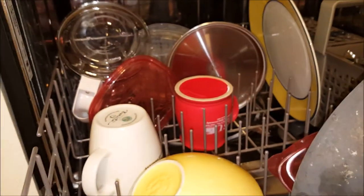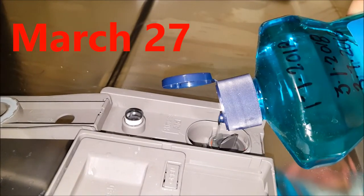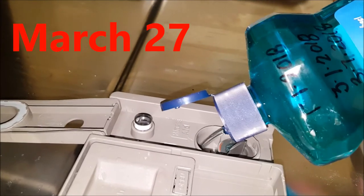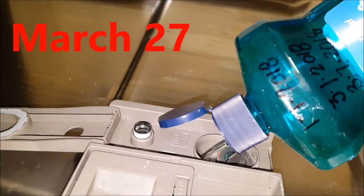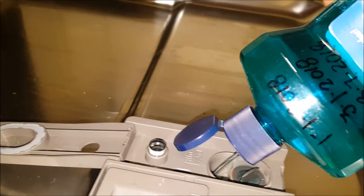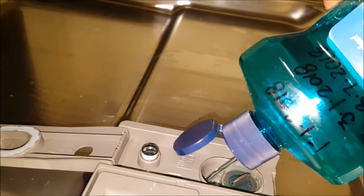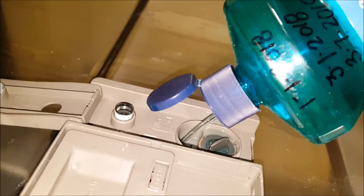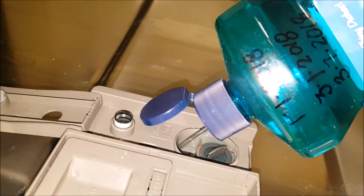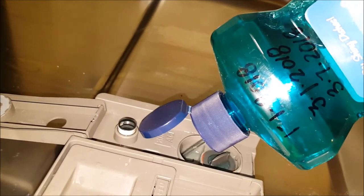I'm very satisfied with this dishwasher as well. I've been doing a lot of washing this week because it was meal prep week. I think the Rinse Aid dispenser was pretty thirsty.